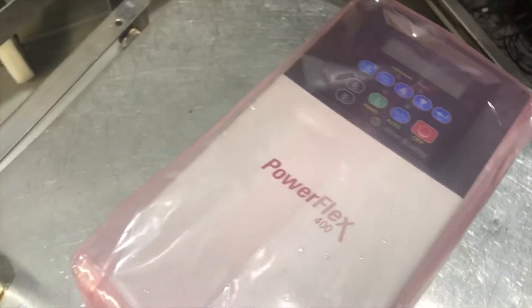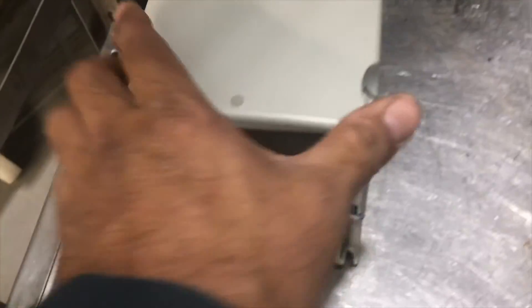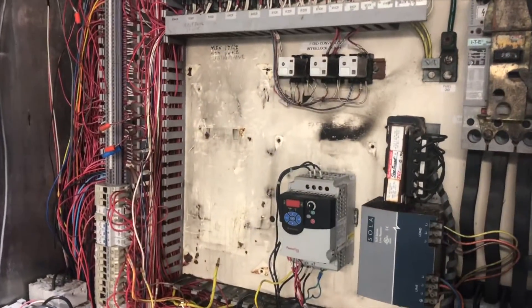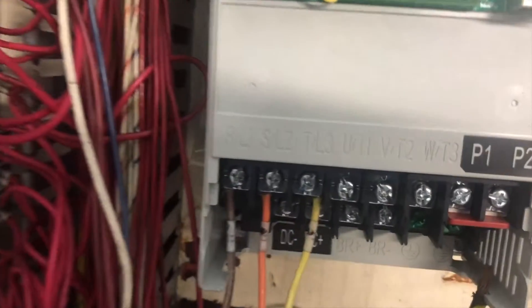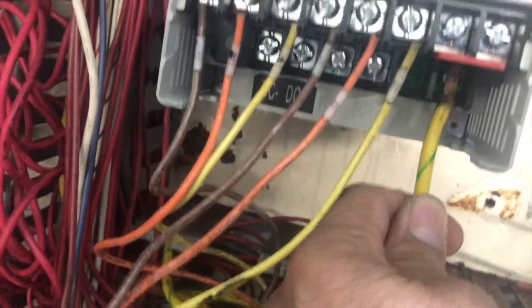I have the same brand, same model, and exactly same size — a 20 horsepower PowerFlex 400 VFD drive. You can always match the label on the side. When it comes new it also comes with a wire protector plastic cover. Now we're going to mount this VFD. After mounting, it's time to wire up: first the three incoming power wires to the VFD, then the motor output wires, then ground, and finally the control power.